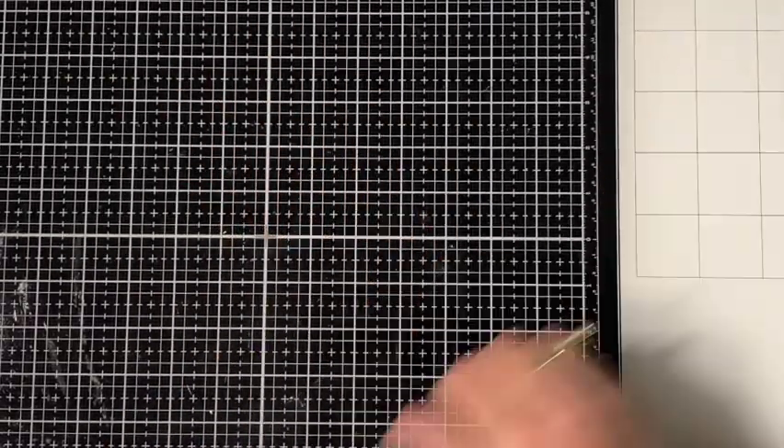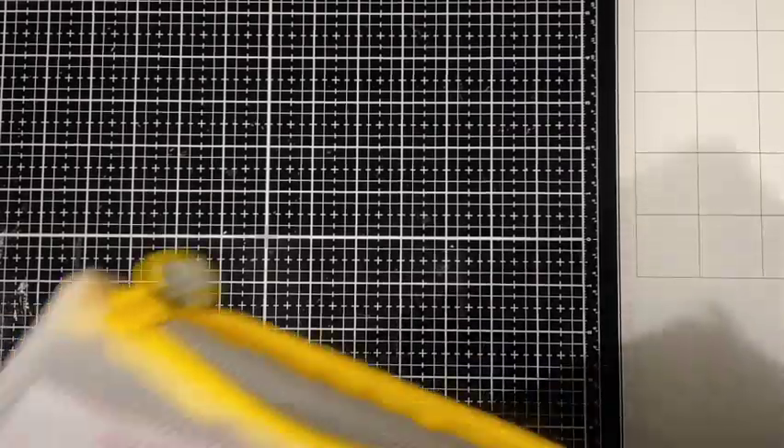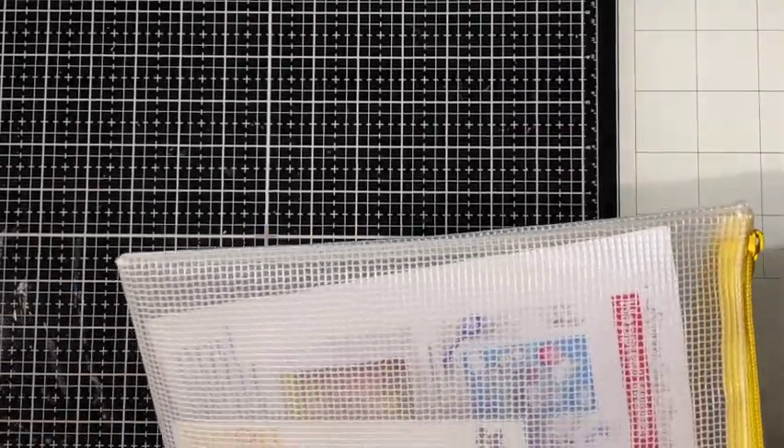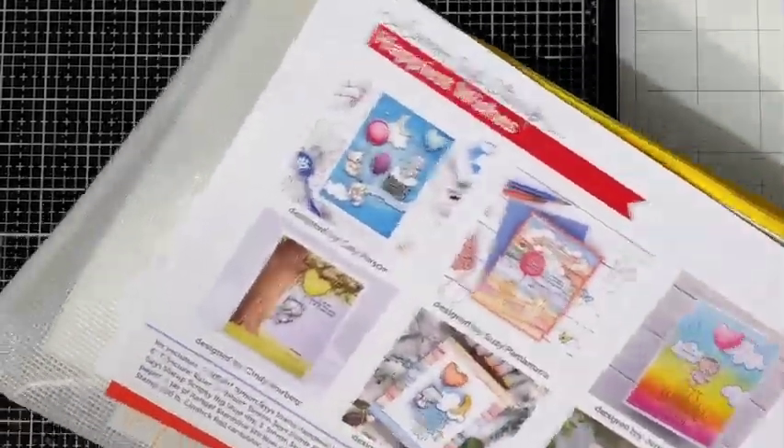Hello everyone, this is Tina with Tiazza's Treasures. Today I have for you the Simon Says June 2022 kit, Happiest Wishes.